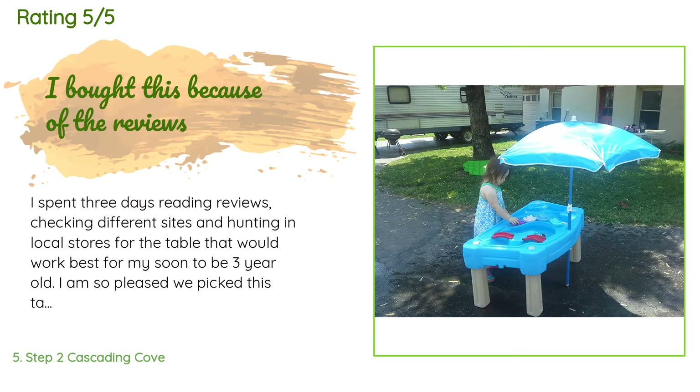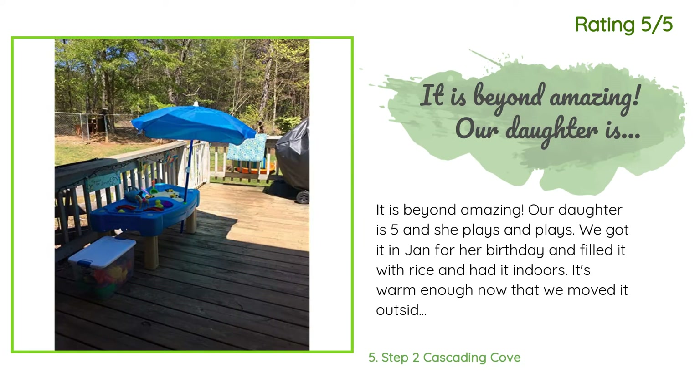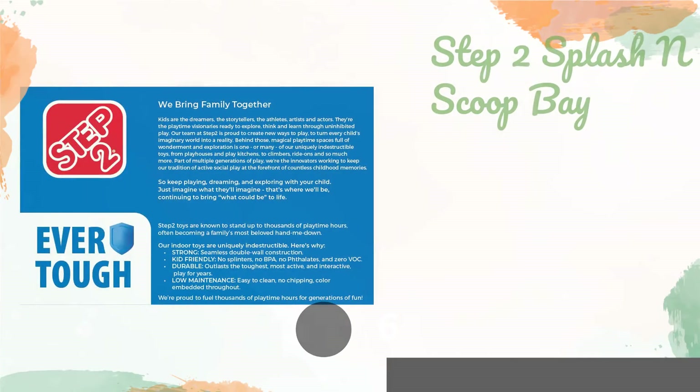A customer said: I spent three days reading reviews, checking different sites, and hunting in local stores for the table that would work best for my soon-to-be three-year-old. I am so pleased we picked this table. We are currently using both sides for water only, and this winter we plan on bringing it inside and using it as a sensory table. The height is perfect because she doesn't have to bend over but can still reach all sides. It is large enough that when her two cousins, age three and six, come over they can all play together. Another customer said: It is beyond amazing. Our daughter is five and she plays and plays. We got it in January for her birthday and filled it with rice indoors. Now it's warm enough that we moved it outside and put sand and water in it — she can't get enough of it.